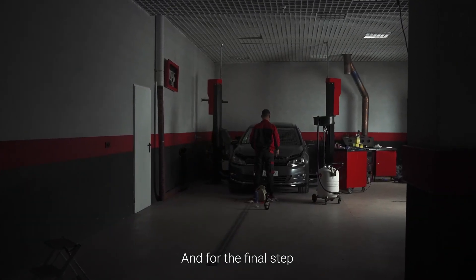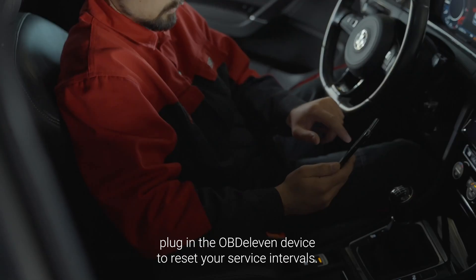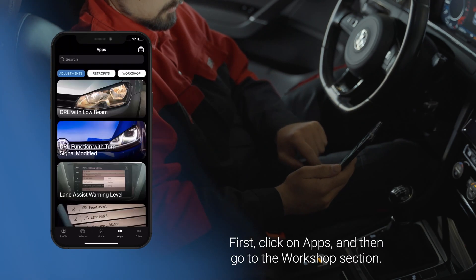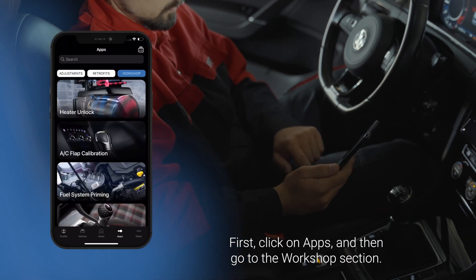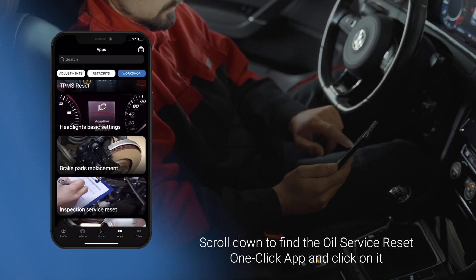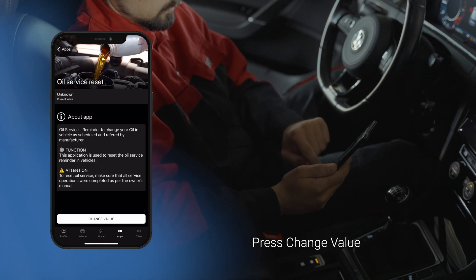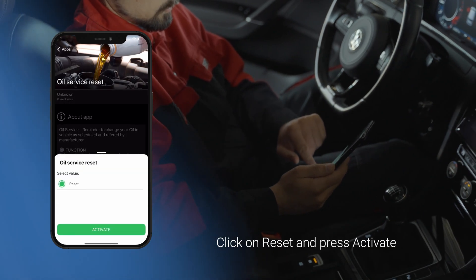For the final step, plug in the OBD11 device to reset your service intervals. First, click on apps. Then go to the workshops section. Scroll down to find the oil service reset one-click app and click on it. Press change value, click on reset, and press activate.